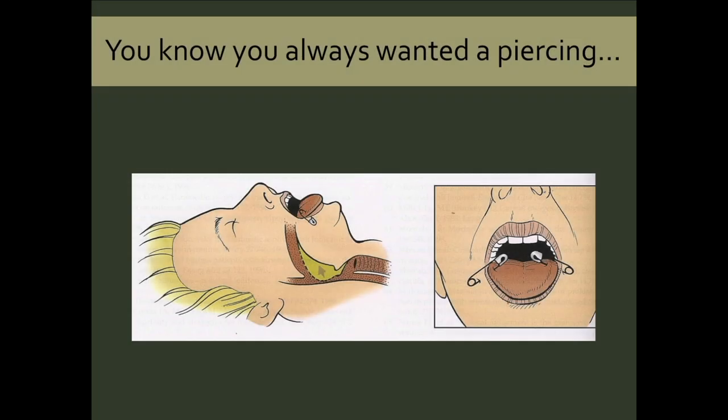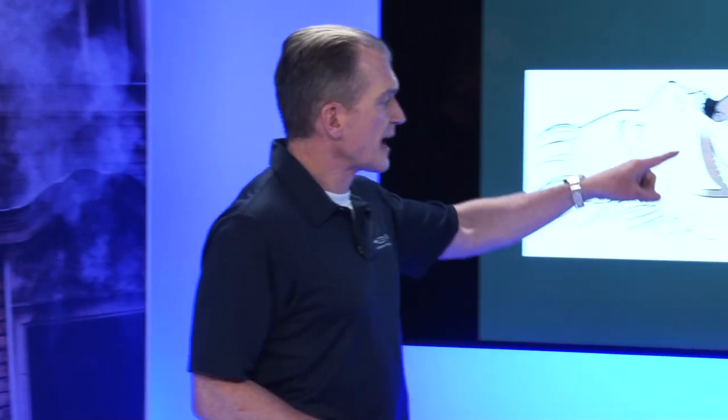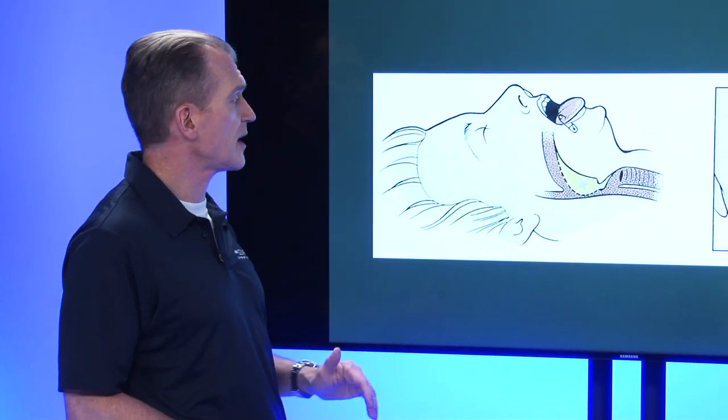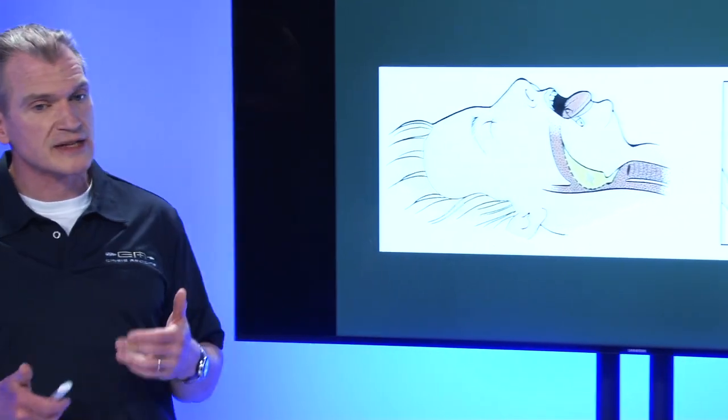You always wanted a piercing — and this, although it looks like a very fringe technique, is actually very interesting. This is from a wilderness medical textbook. If we think about the fact that most airway obstruction occurs from the tongue — that's usually what causes snoring — if we could get that tongue mass off the back of your hypopharynx, we would relieve your airway obstruction.